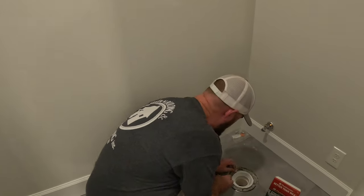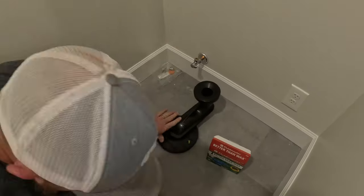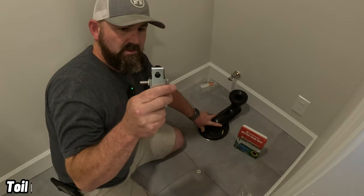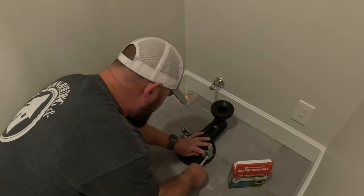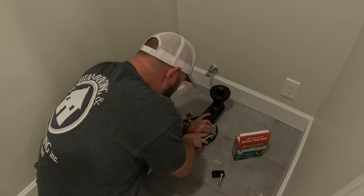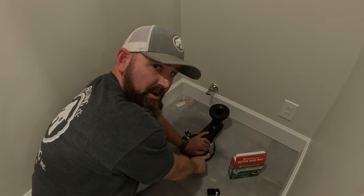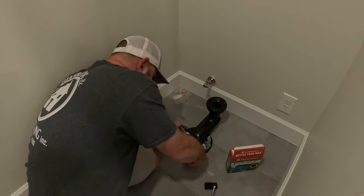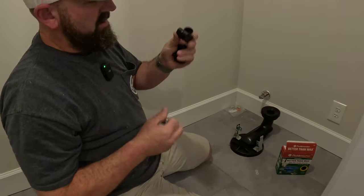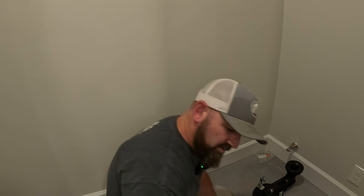You put those bolts in here. It also has these brackets — these are how the toilet actually installs. Remember, don't over-tighten, because you won't think you're doing anything and then all of a sudden you'll hear the flange pop underneath, and that's not good. These right here will catch the bolts going through the side hole of the toilet to hold it down.